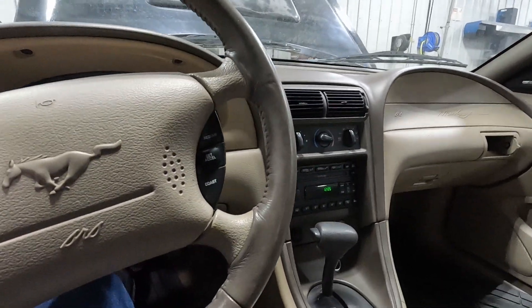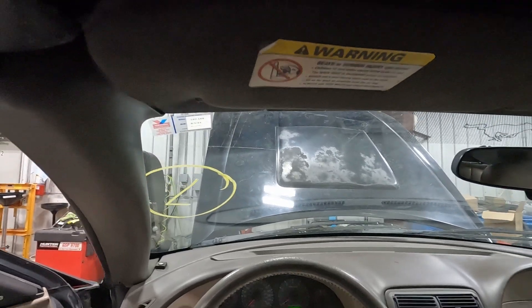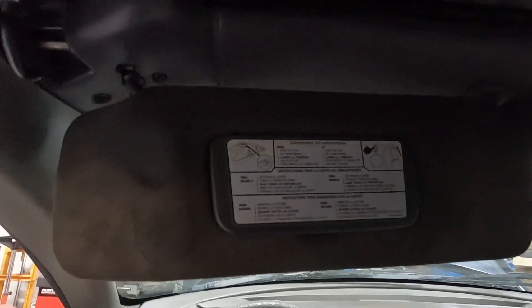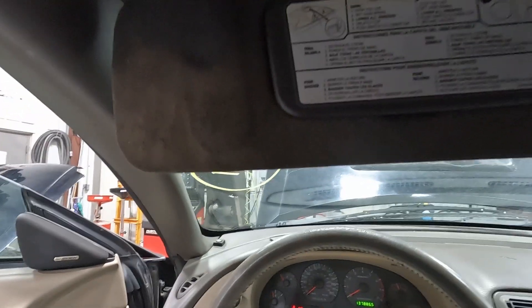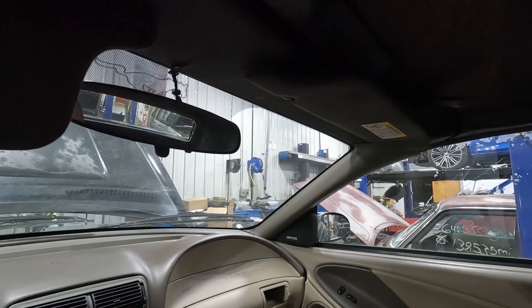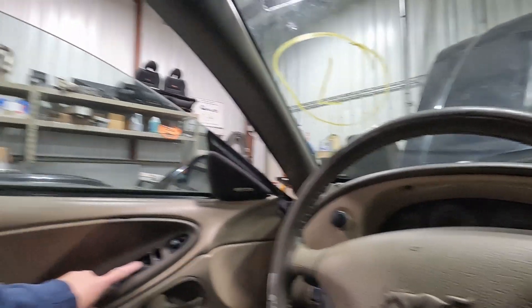Let's see if we can run our convertible top systems. Looks like I need to release the latch first. The convertible top pump seems to really be struggling — it's pumping but my guess is it's out of fluid. We'll see if I'm going in the wrong direction, but it looks like the convertible top is going to need some work.